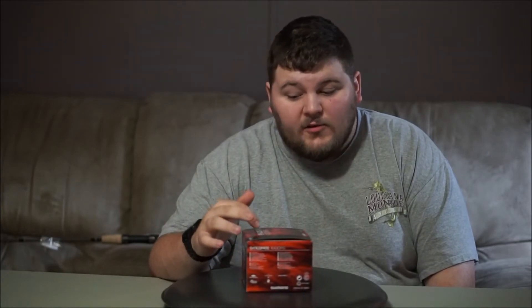A Shimano Syncopate 1000FG. I've never heard of it before, but I was at the local tackle shop the other day and it was on sale for $29.99. I think it retails for $39.99, I'm not sure. I'll see if I can find a link and put it in the description below.